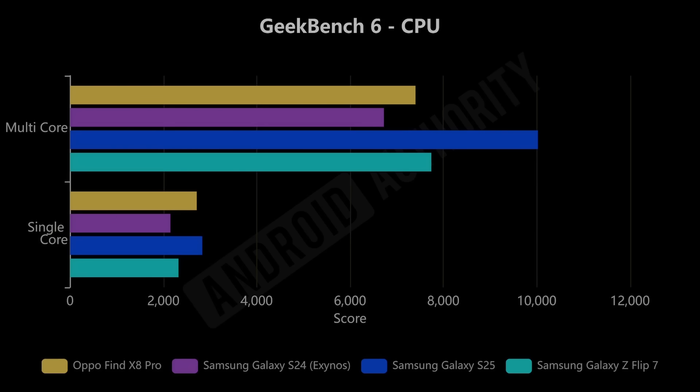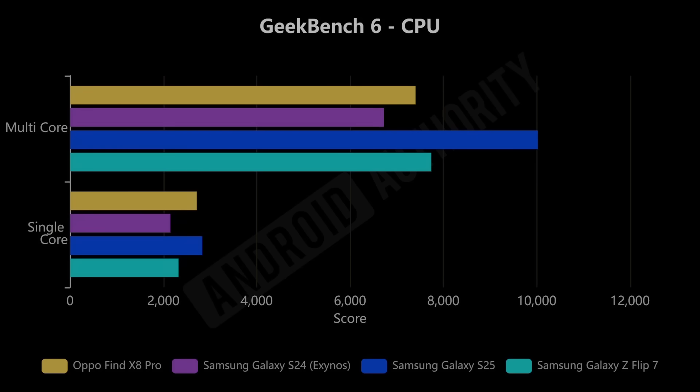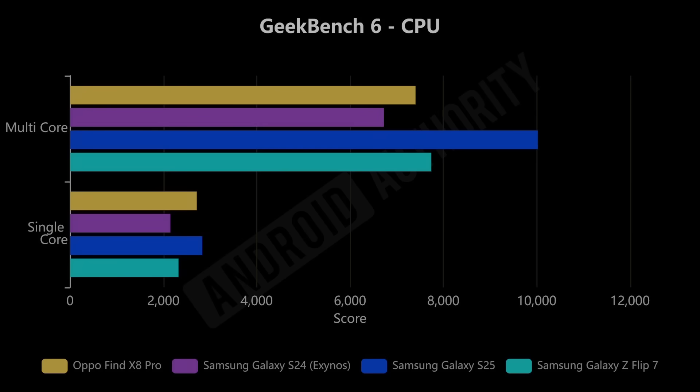Looking at benchmark scores: the Oppo Find X8 Pro has the Dimensity chip, the Samsung Galaxy S24 has the previous Exynos 2400, the Samsung Galaxy S25 has the Snapdragon, and the Samsung Galaxy Z Flip 7 has the new Exynos 2500. In multi-core score, the S25 with Snapdragon leads. The Oppo and the Flip 7 with Exynos 2500 score similarly, with the S24's Exynos 2400 slightly behind. In single-core, the Dimensity and S25 Snapdragon are close — with the Snapdragon just ahead — followed by the Exynos 2500 beating the previous generation.